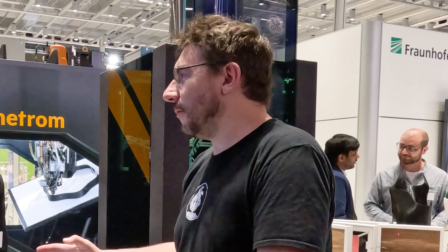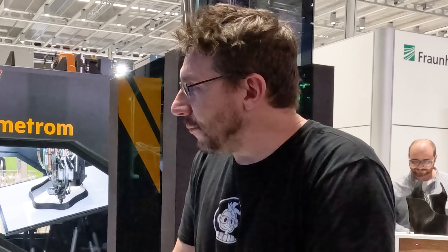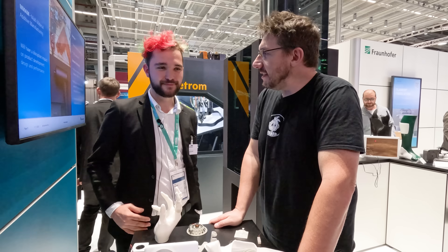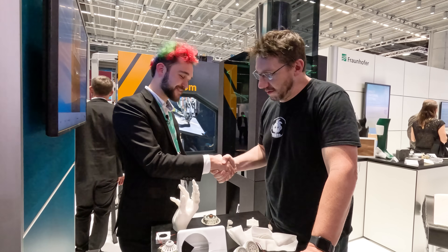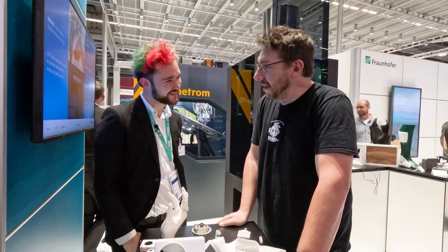There's a lot more at Formnext still to go, and people will be very interested in what was discussed here. You can find more information by searching for Fraunhofer IWU online. A link will also be in the description. Fabian, this was incredible — thank you so much for taking the time to explain it.